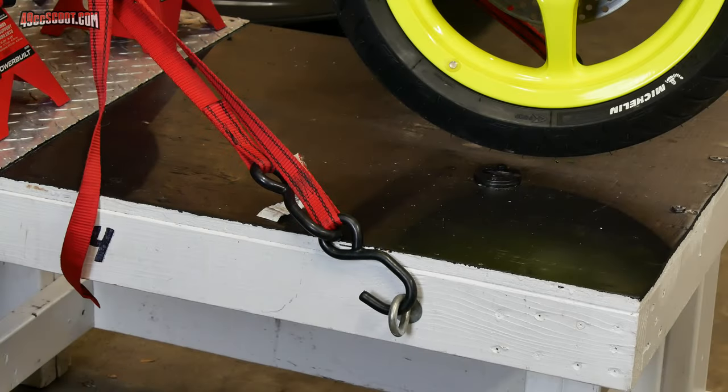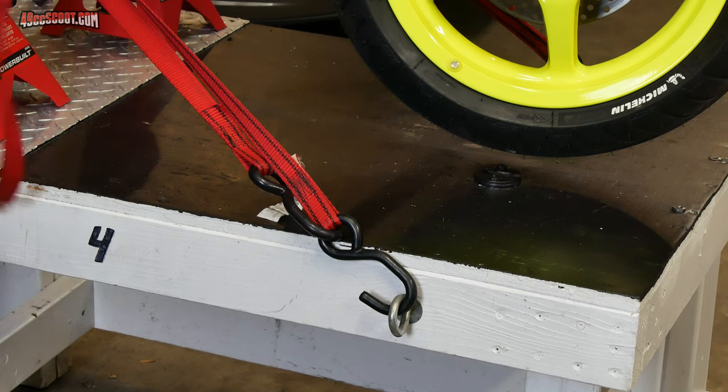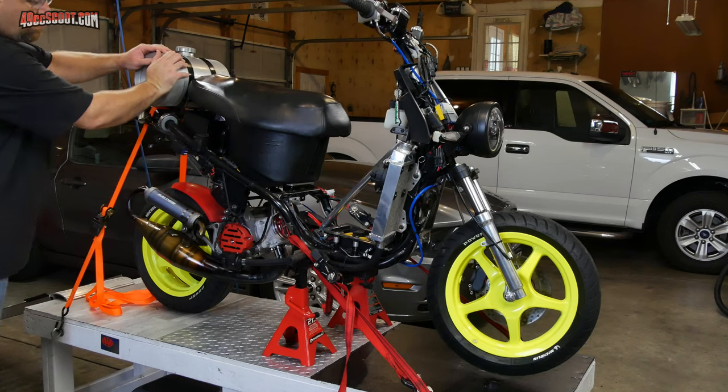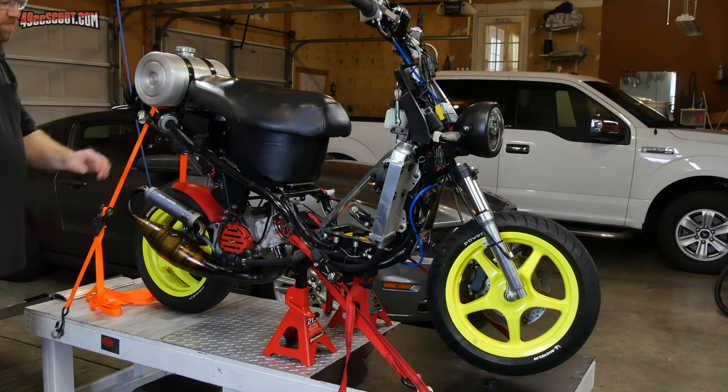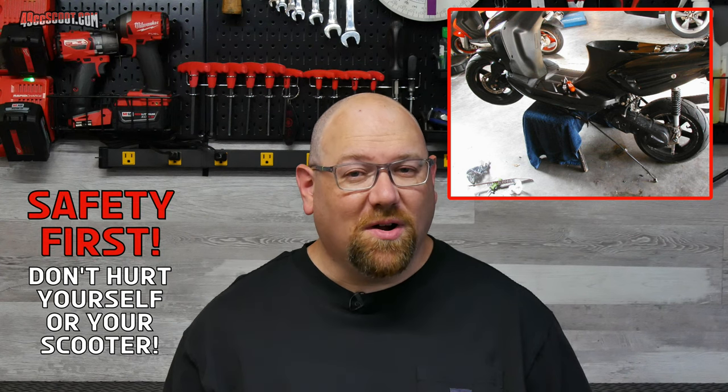The first step for me was getting the scooter secured on the bench. That's really easy for me with T2 because this thing has welded foot pegs, so it goes up on jack stands quickly, and then I just use ratchet straps for extra security. For scooters with a center stand, it can be as simple as strapping down the rear so that the front raises, but you may want to use stands or other methods to get the front a bit higher. The most important thing is that the scooter is secure and that it won't fall off while you work.